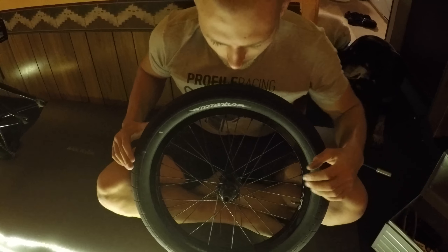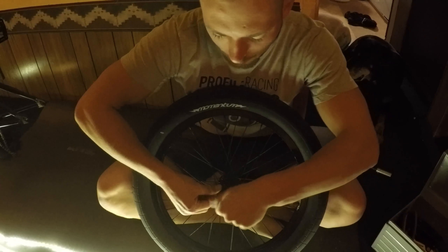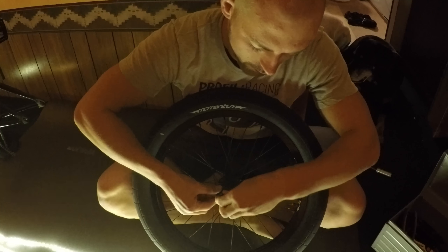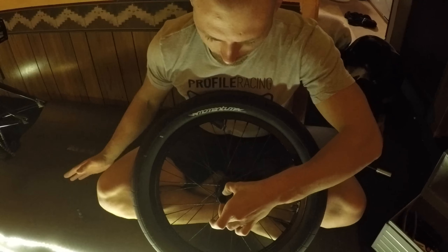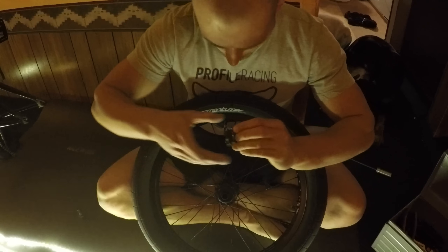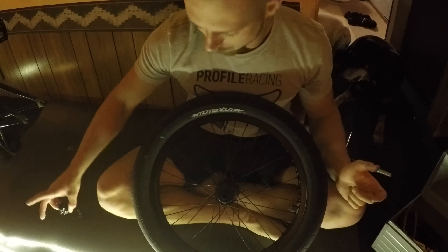Once you have got the bolts loose, you just pop the wheel off and it is time to get off the driver. Now, I have got the Odyssey Anagram Hubs, but most hubs are identical to remove the driver. You are just going to unscrew the female axle bolt — you have the bolt and the washer, set it aside, there is usually one more washer — and you remove the driver. Now you have access to the pawls, springs, and the internals of the hub shell.